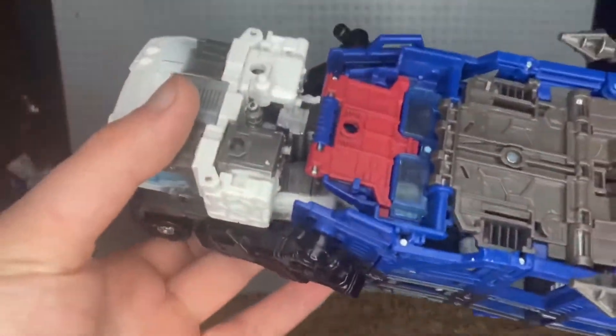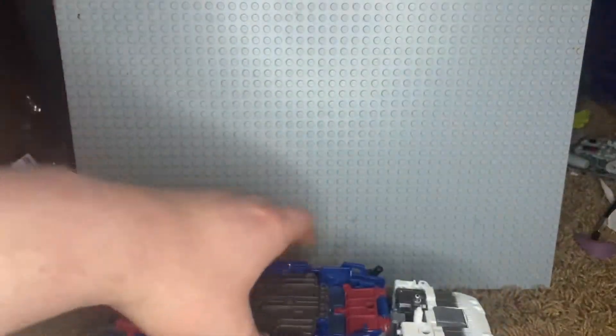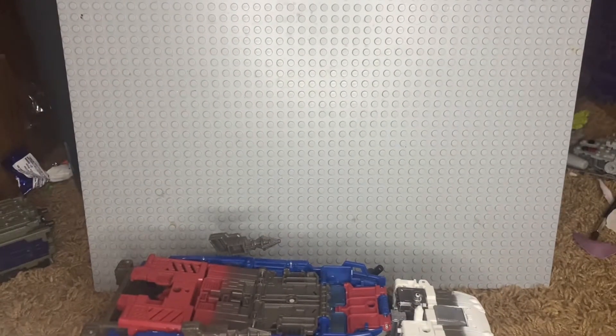As someone who's 17 years old and still plays with toys, rough packaging and shipping for the most part I'm okay with, because it's battle damage — it's already like that.